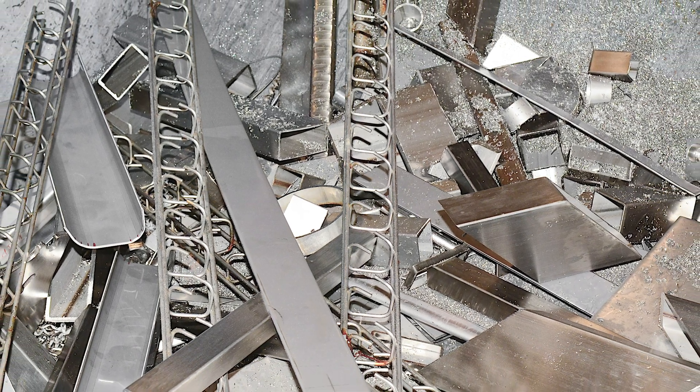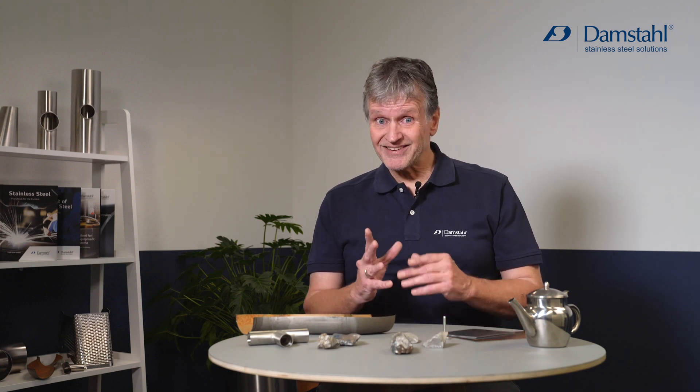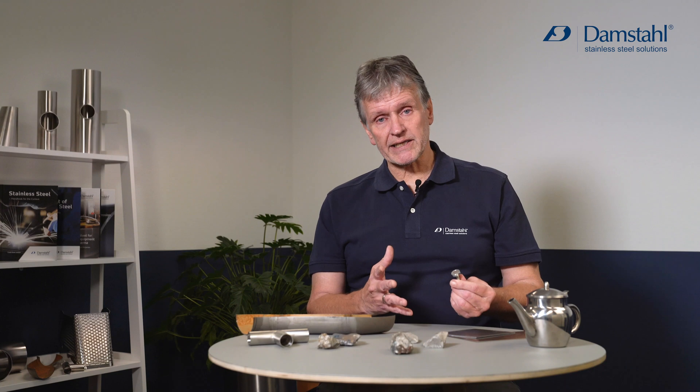When you have a bunch of scrap and you need to sell it to the mill or to the scrap dealer, the first thing you do is divide the different grades with regards to the nickel content. Nickel is the most expensive single element in stainless steel, and with a simple magnet we are actually able to distinguish the high-nickel alloys from the virtually nickel-free alloys.